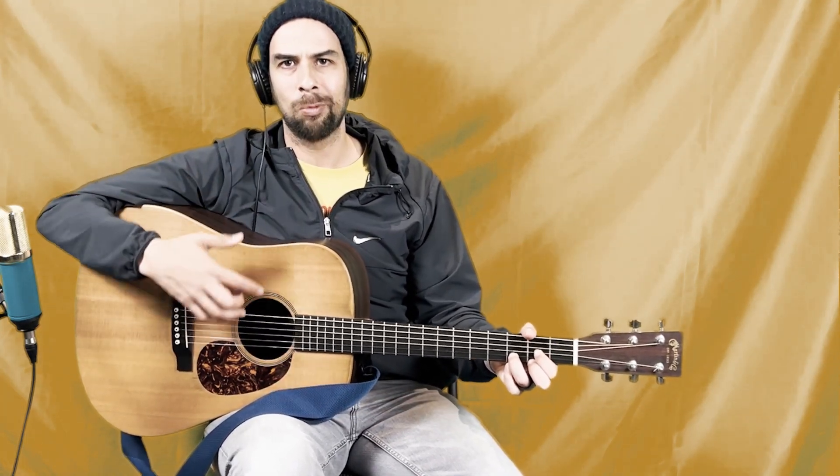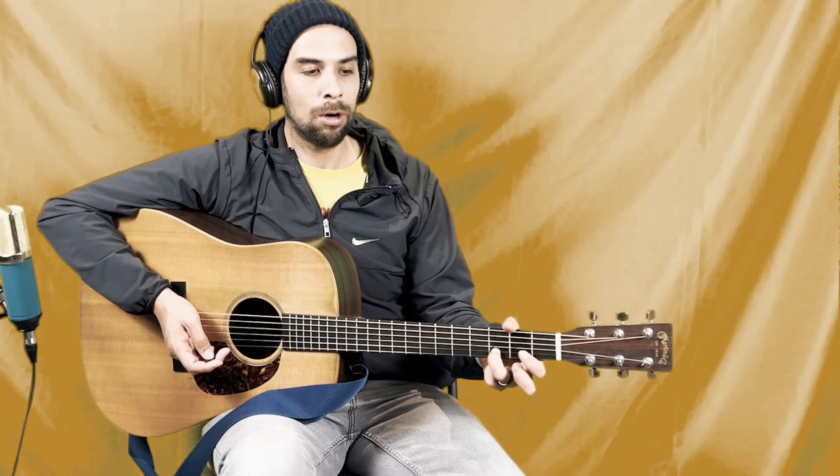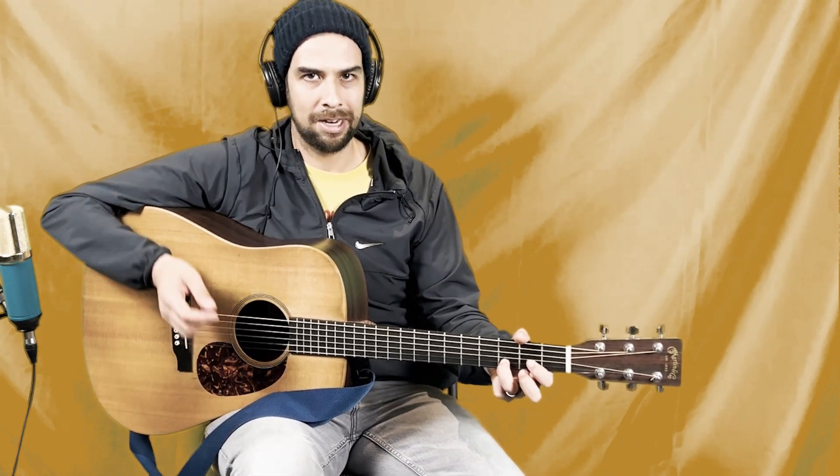Our ring finger stays planted the entire time. Now let's move on to the second part and work on the hammer-on. We're actually hammering on with two fingers — the two fingers that are not your ring finger on the D chord. You're going to have those off as you strum, and as soon as you strum, you hammer those fingers on. There's a lot going on there, but practice makes perfect. Hitting that A note every single time when you're coming up isn't always easy — it's all about muscle memory and playing it as many times as you can.